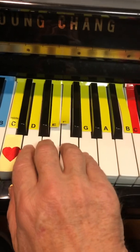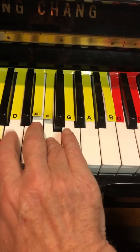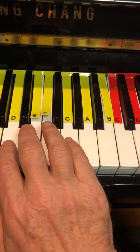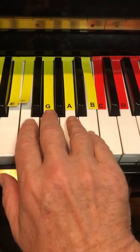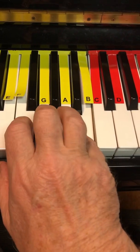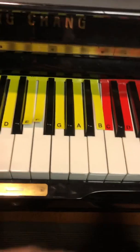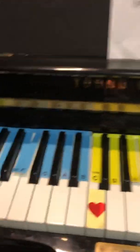Section 7: G D F E D. And then instead of repeating, it jumps up to F A B, and then finishes up with A C, so it sounds finished.